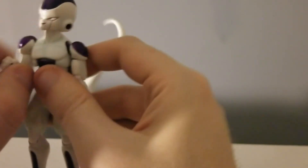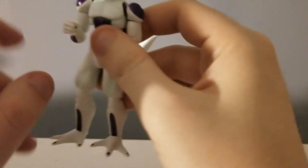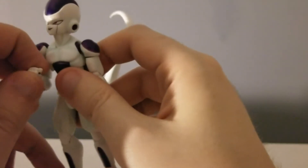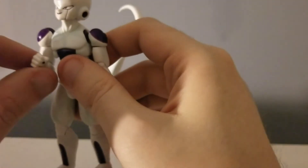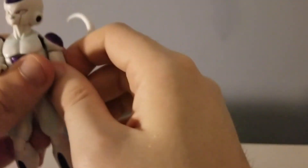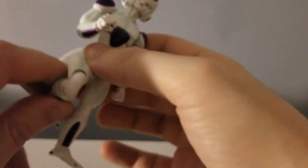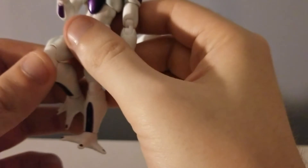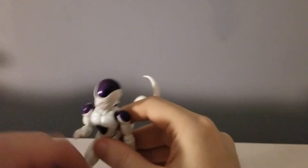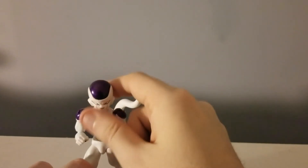Double elbow joint. The hand is on a ball peg — the hand connects to a ball peg which connects into the arm. Double knee joints.